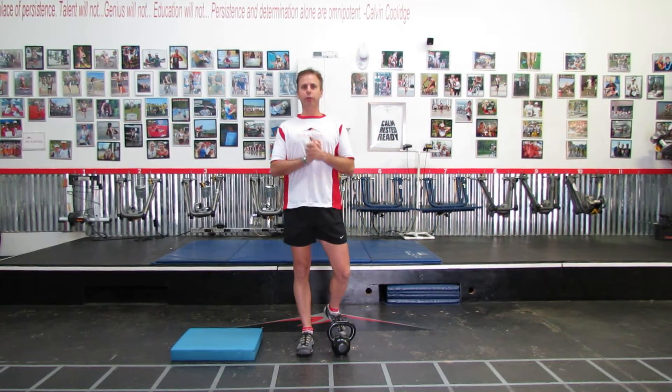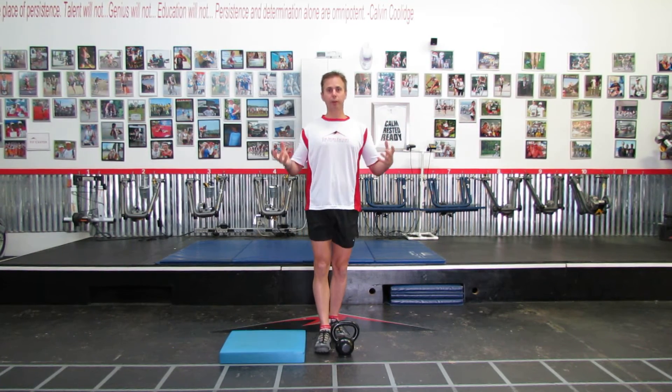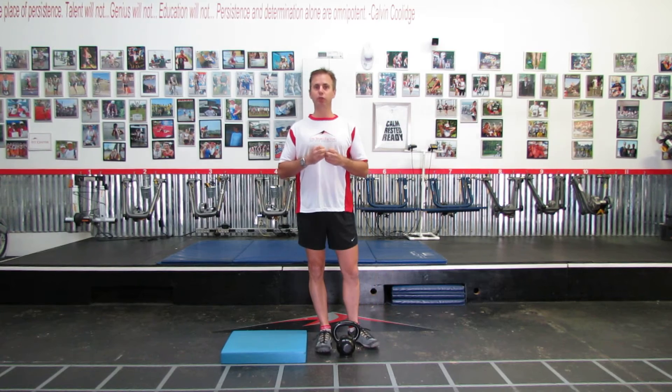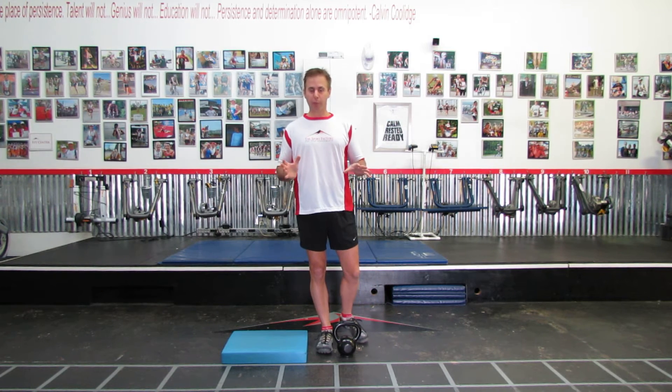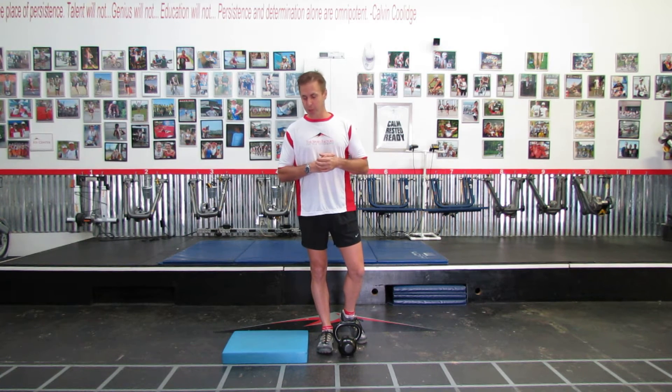Now we're going to do a circuit. This is a little bit more challenging, and I'm going to come up with ways to make it even more challenging. With strength training, one of the most important things is progression. So don't start off doing too much too soon. Usually I'll start somebody off with a body weight circuit, but I'm going to show you how to make it a little bit more challenging.